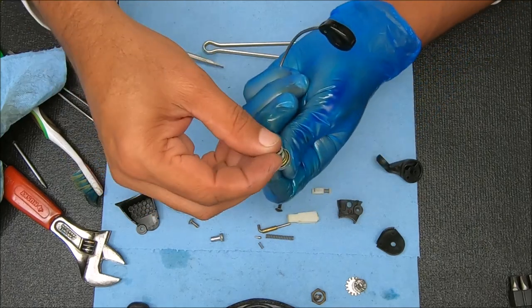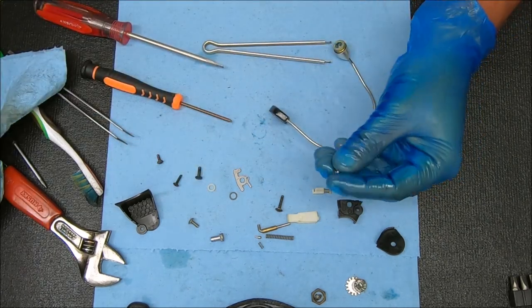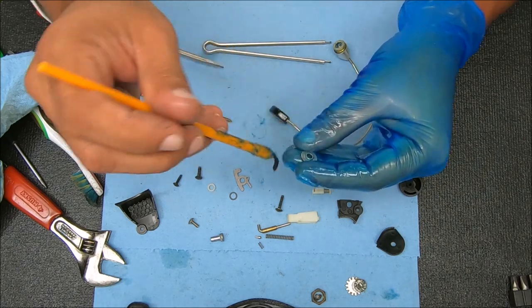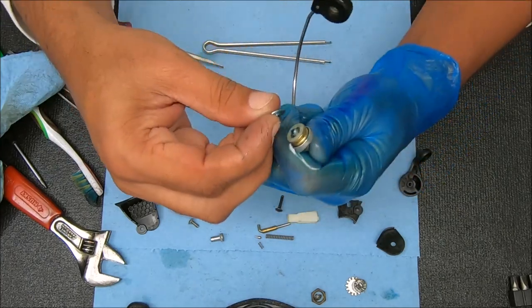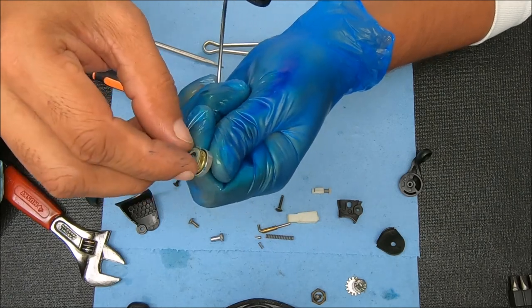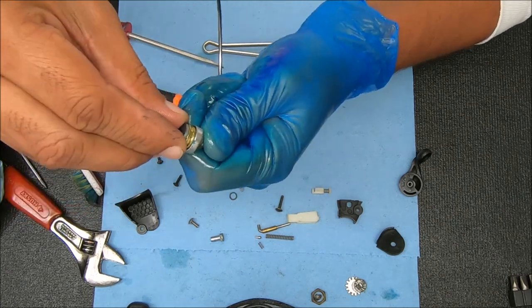We can take this plastic piece and drop that on the inside. The last piece I'm going to grease is this piece right here — rest assured I'm probably going to grease more stuff. Stick that on there over this. Before you put this on, make sure that washer we just put on there is recessed inside of the line roller.